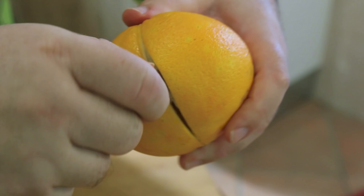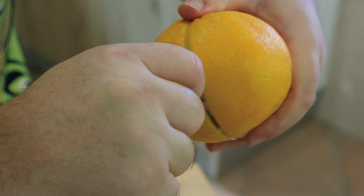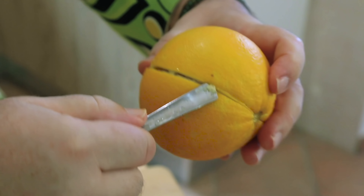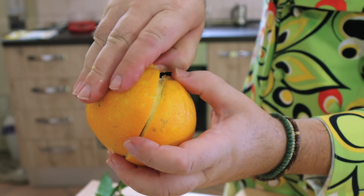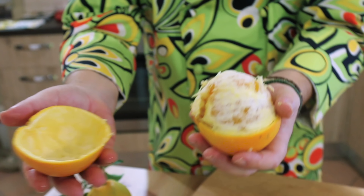Once you get the hang of it it's quite simple. What we're going to do is go roughly halfway around the orange — from here to about there — then turn the orange around and do the other side. That's going to enable us to peel the whole orange skin off like that.